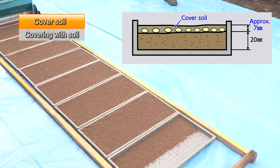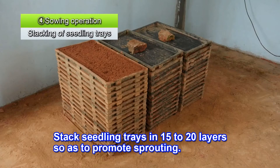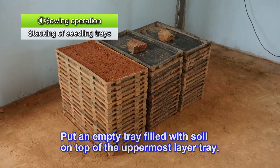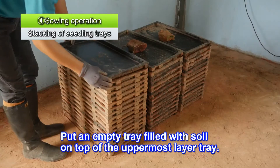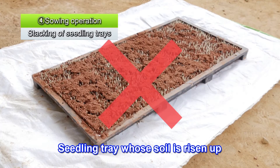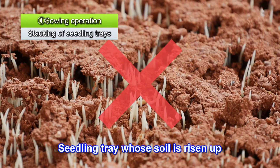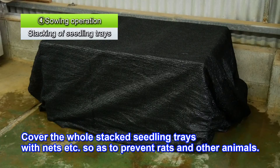Seed sowing is now complete. After sowing is completed, neatly stack the seedling trays 15 to 20 layers high in a place where germination can be properly managed. Avoid overturning them. Put an empty tray filled with soil or a heavy object on top. This helps to keep the top tray from drying out and prevent soil from being pushed up. Also cover all of the stacked seedling trays with a net in order to protect them from rats and other animals.